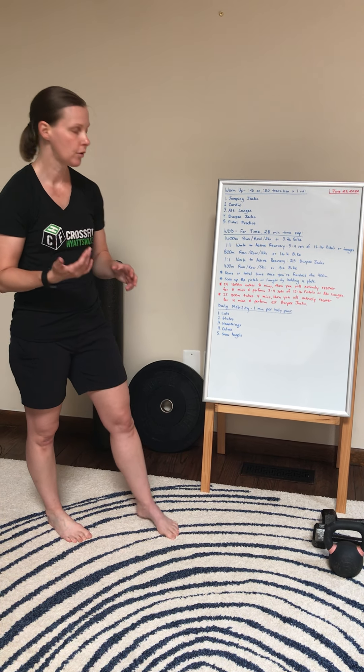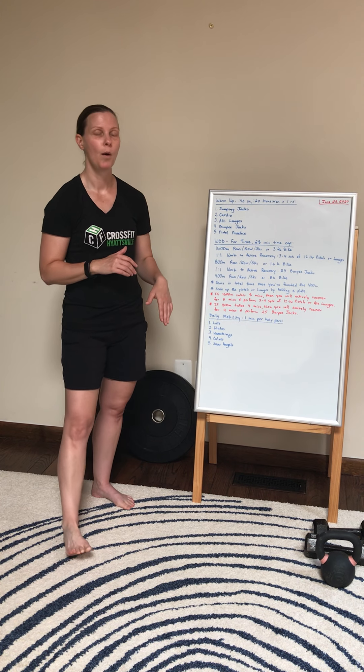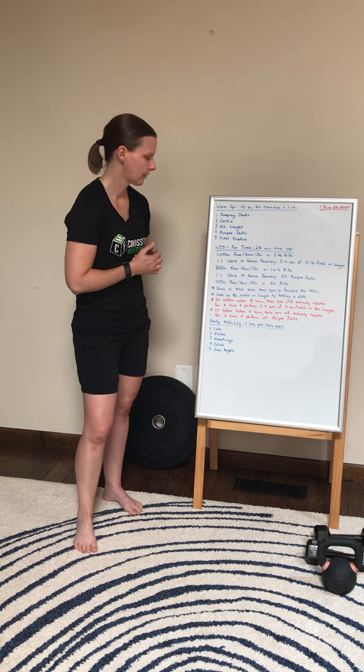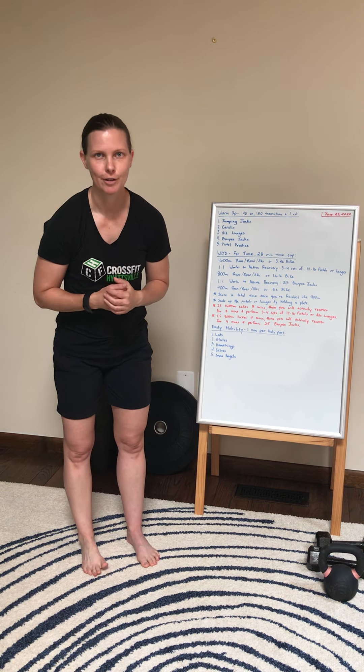In terms of the score today, like I said, total time — you're going to put that in the comments or in Zen Planner. Also note what machine you used for today or if you went out for a run. I hope you have fun with this workout today. If you have any questions, let us know. As always, move well. Good luck. Have fun.